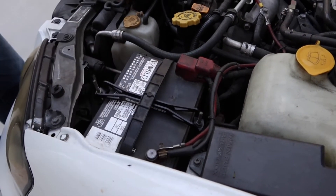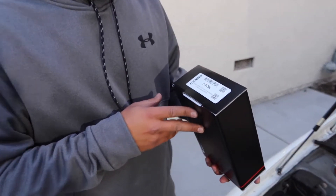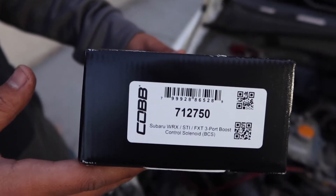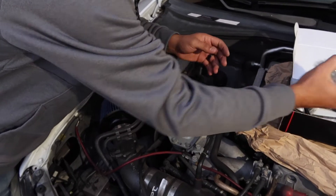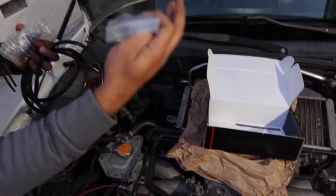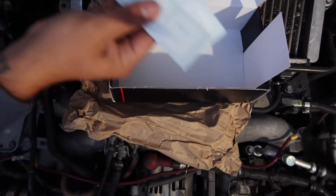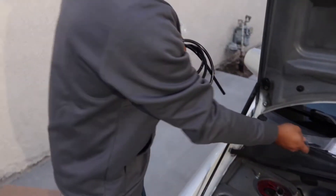Let's see, is my battery hold-down holding down my battery? Got the good stuff - the Cobb three-port boost control solenoid. Let's open this up so we can put it in. So we got the solenoid, vacuum line - a lot of vacuum line - nuts, bolt, zip ties, stickers, and a carton. Thanks Marty.